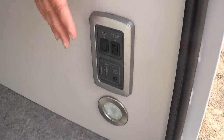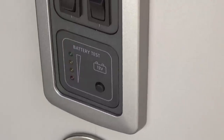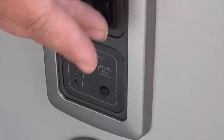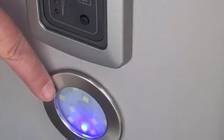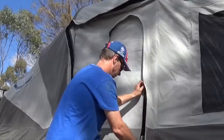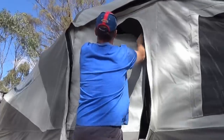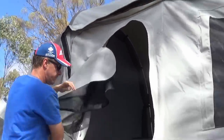Down here we have the controls for the water tank and for the 240 volt and the 12 volt. To run the water you just turn the water on and off, and for your 12 volt you just flick that on and as you can see the lights all come on — it's a very easy system. The door on the Opus camper is quite simple: you just unzip the canvas, most of us will probably have to stand on the steps, fold the canvas back, and you can just unlock the door.